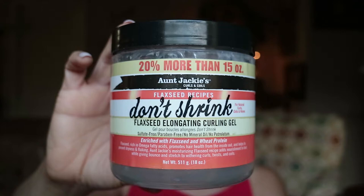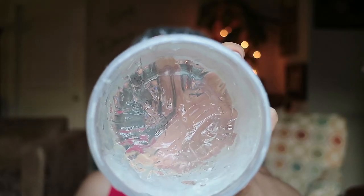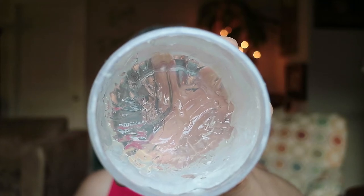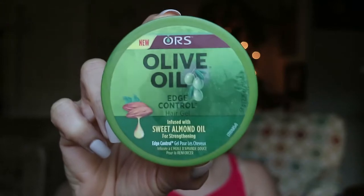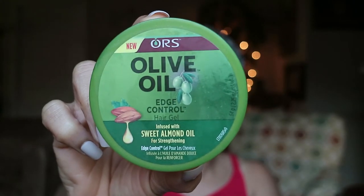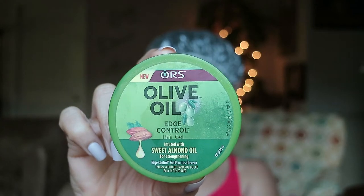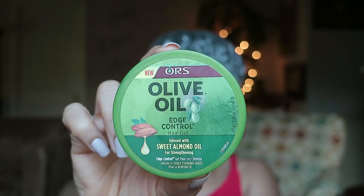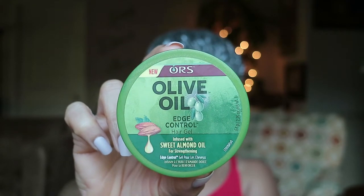I'm bringing back an oldie — Miss Jackie's Don't Shrink Curling Gel. It didn't do my hair so well at the time, but since my hair has been thriving I figured I'd give it a second chance. Lastly, my favorite edge control by As I Am Olive Oil — this new version is infused with sweet almond oil for strengthening. It's a little softer than the original but very conditioning, gives great shine, and has a pleasant sweet smell.